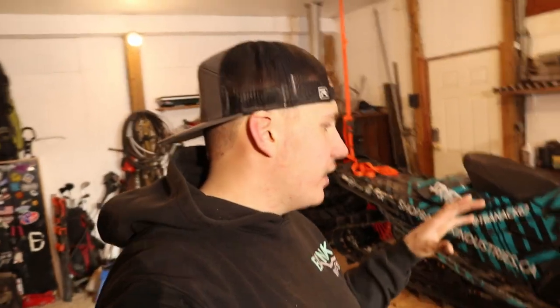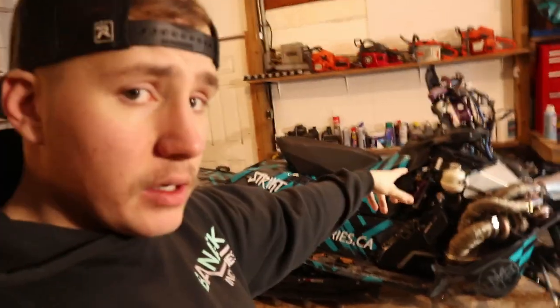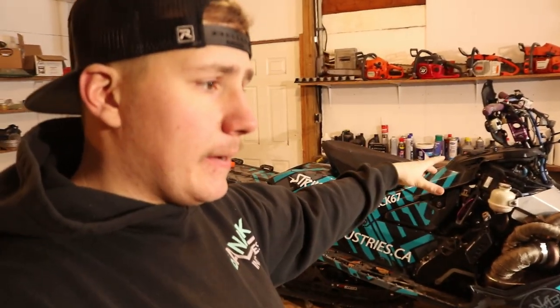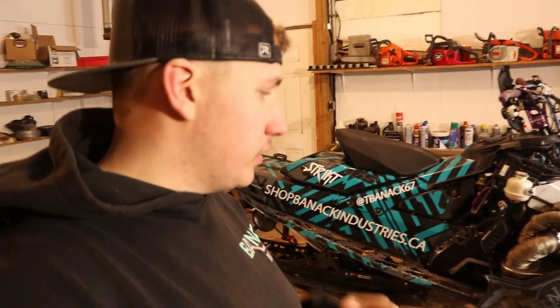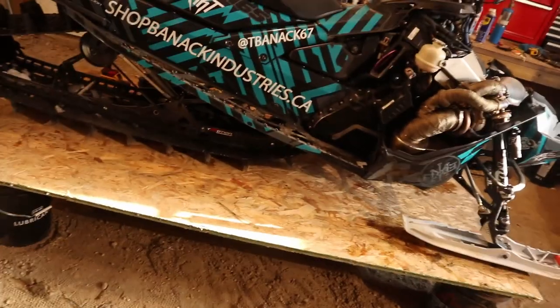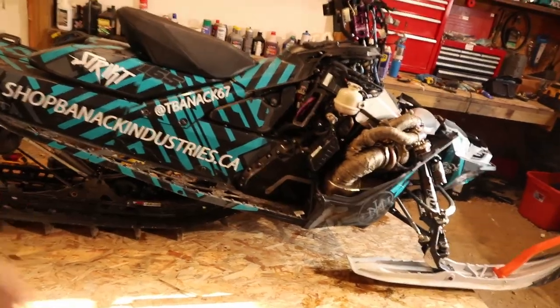Welcome back to the channel. Today we're doing another short video. We're working on our 2018 Ski-Doo 850. Last video we did a how-to on the removal of our primary clutch using the water bolt method — if you haven't watched that, check it out after this. Today we're going to be pulling the skid, the track, and the jackshaft.